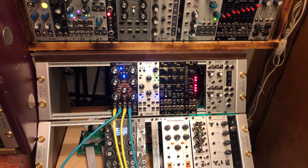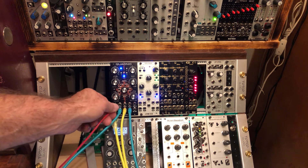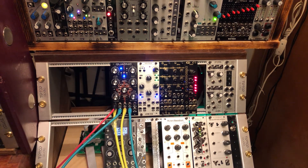I'm going to plug in a volt-per-octave from a keyboard, and we're going to shut it off, turn it back on, and see how long it takes for us to come up with a chord. Off. On.